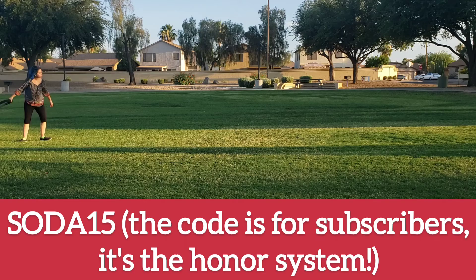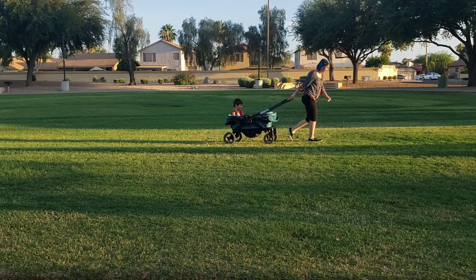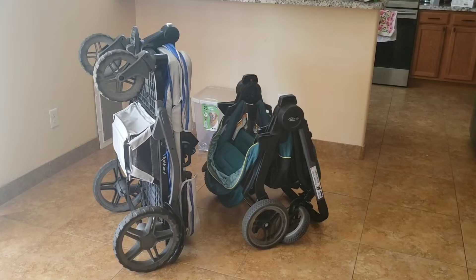You can get the Anthem with 15% off with our subscriber code, and you can use a code from Bye Bye Baby as well to get a percentage off the Graco, so both options have some savings.